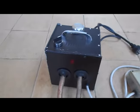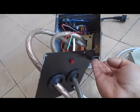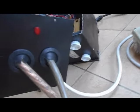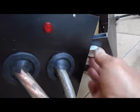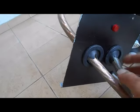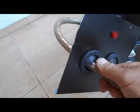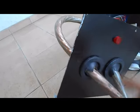Je vais maintenant vous présenter le boîtier en le démontant. J'ai démonté juste la plaque avant, puisque tout le reste est non démontable. J'ai mis des pieds en dessous pour stabiliser l'ensemble. Ça, c'est le voyant de marche : dès qu'on branche le secteur, le voyant s'allume. J'ai mis des passe-fils pour éviter d'abîmer le câble au niveau de la tôle en ferraille.